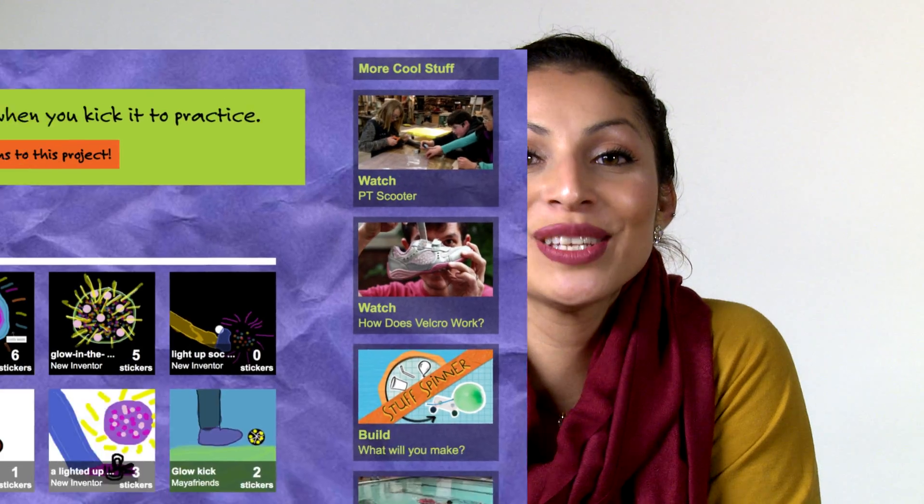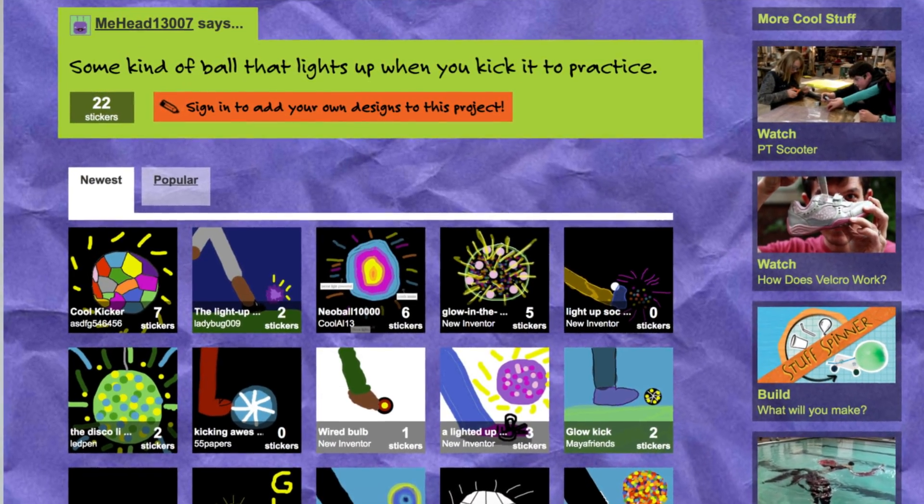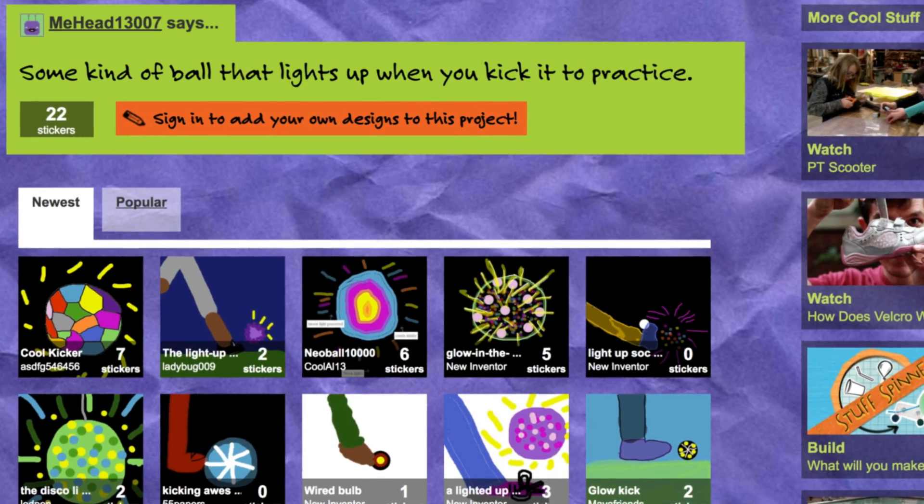Hi, I'm Daisy from Design Squad Global. We got an idea sent into the website for a light-up soccer ball. This way, he can practice at any time, even in the dark.